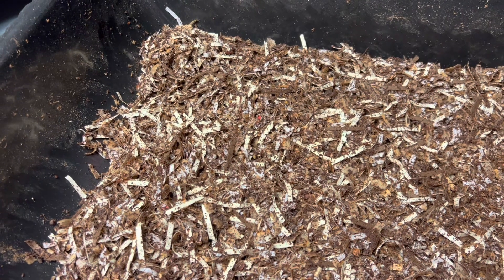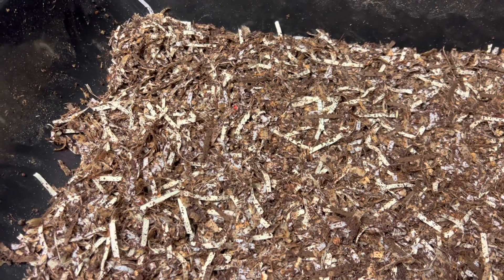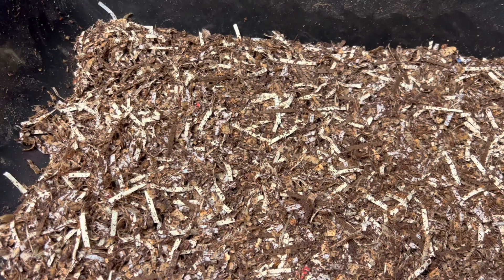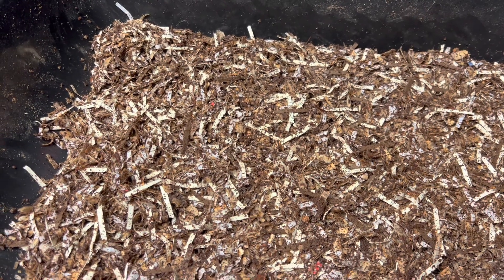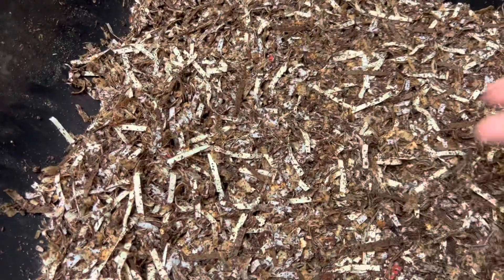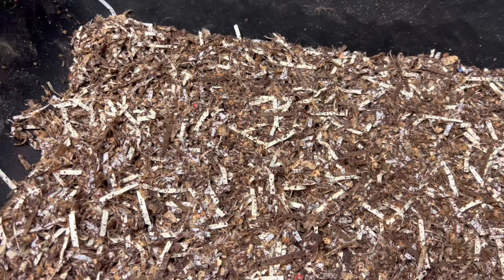The bedding is coconut coir, shredded cardboard, shredded newspaper, pine shavings I got yesterday, a little bit of dolomite lime, and a little bit of azomite minerals, and then I dampened it down. It's damp, but I think I'm going to dampen it just a little more to get them excited.